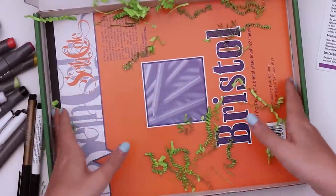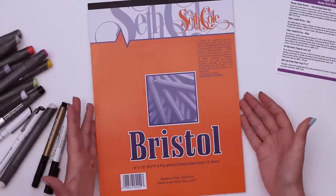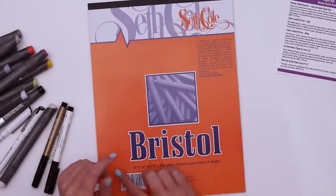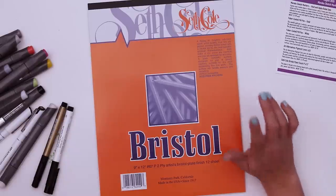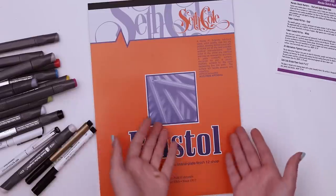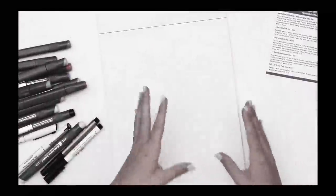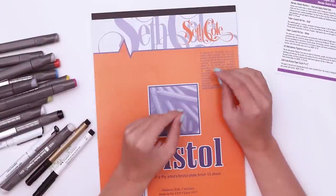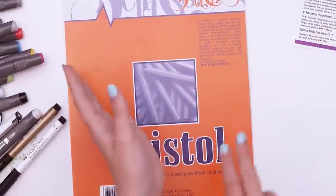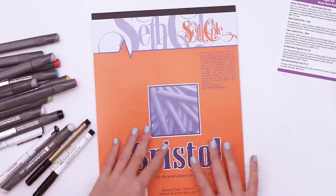Let's take a look at the paper. They really found the right size box for this. So this is Bristol paper — 9 by 12 by Seth Cole, acid-free and archival. Alcohol markers aren't very archival on their own, at least the paper is. Can you imagine a museum in 200 years? They're like, here we have an odd piece where the paper made it but the art didn't. I don't make art for it to last — it's more about the making for me.